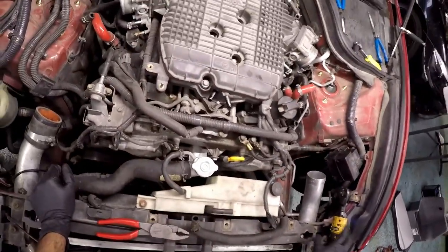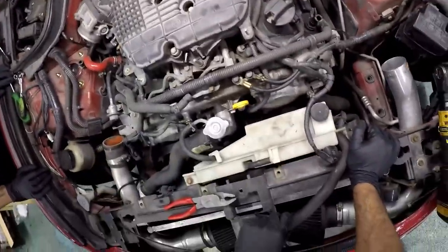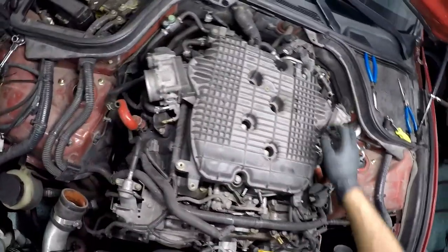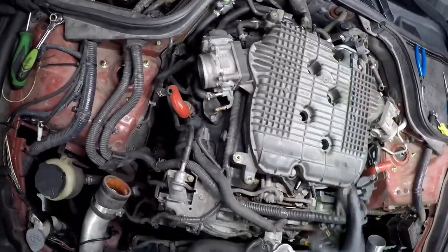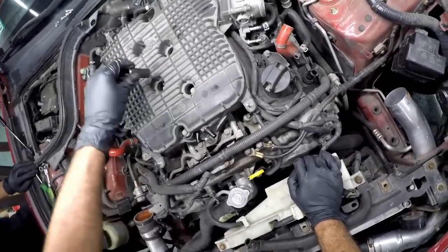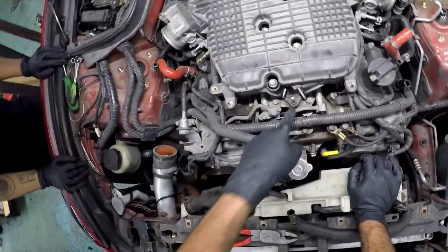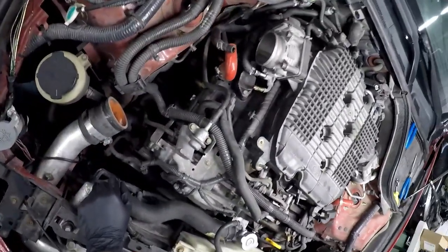All right, so we already disconnected everything — at least we believe we disconnected everything that connects to the plenum, intake manifold, whatever you want to call it. I double-checked and looked at everything back here, it looks like nothing's attached anymore. So I think all we have left is to take out these bolts — I believe these two — and then that's pretty much it.